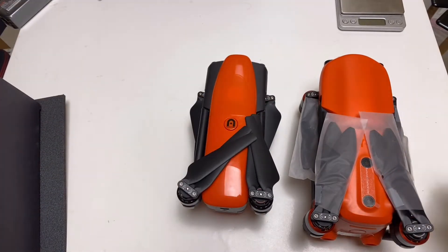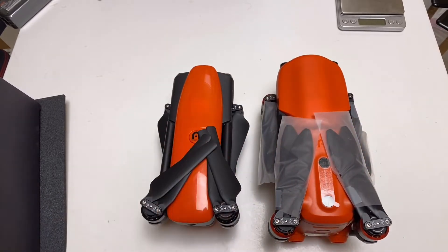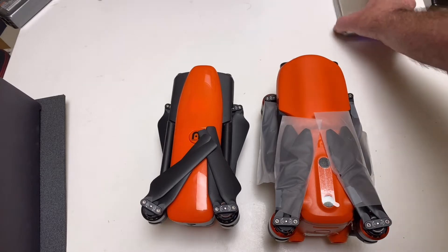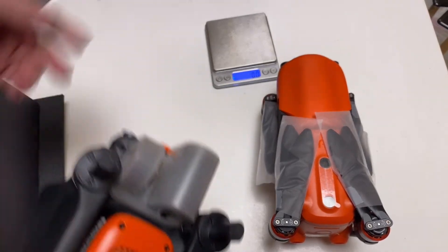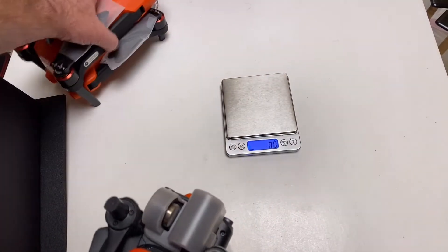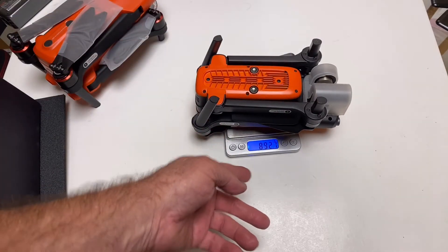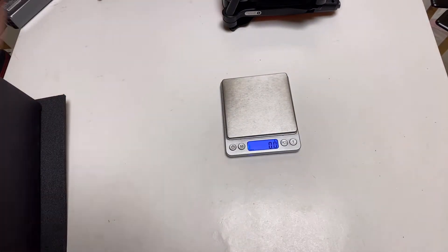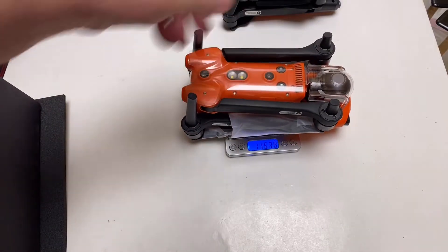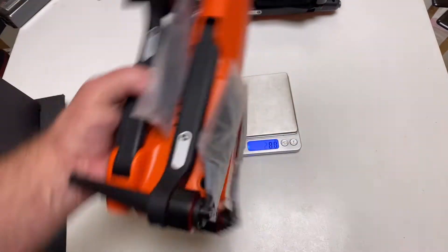This one is way larger. You can just see the difference — how much larger this one is. If I put the scale up here just for a quick look, the gimbal covers are still on there, so it's going to add a couple extra grams. But the Evo 2 is at 1157 grams, and the other one is at 892 grams. So this one is significantly bigger.